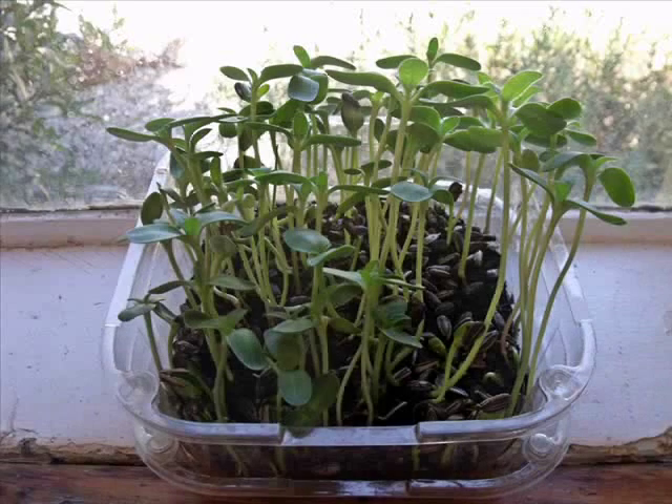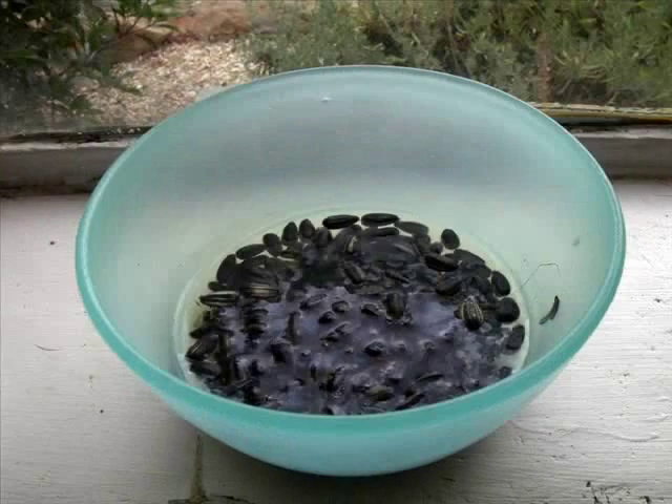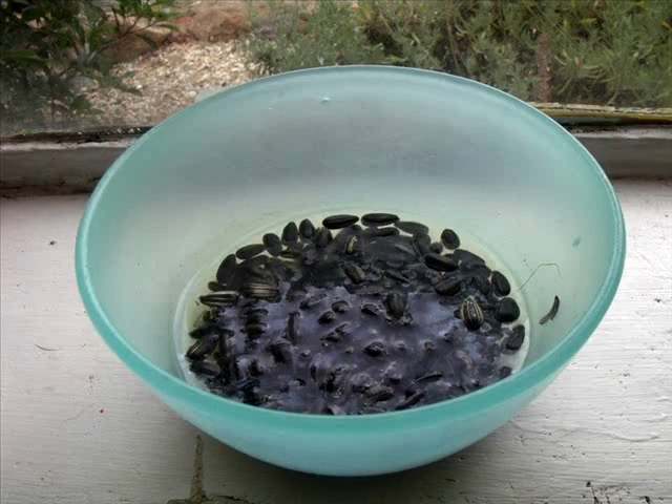There are so many ways to grow sunflower seed sprouts, but this is the easiest way that I have found and you can just experiment and find your own way and see what works for you. Now the first thing you're going to want to do is to soak some sunflower seeds in their shells in a bowl of water overnight.